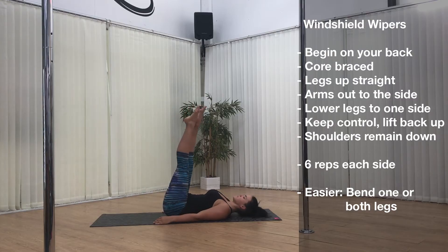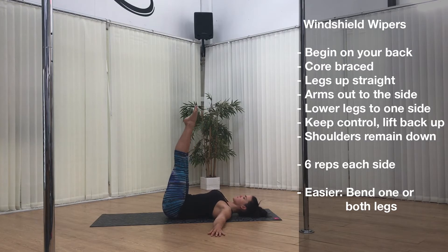Exercise 2. Next up we have windshield wipers. A lot of you guys would have done these before, but they are always going to be a staple in my obliques training regime.